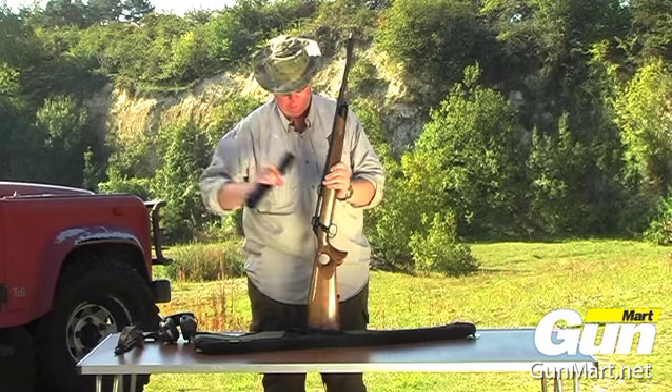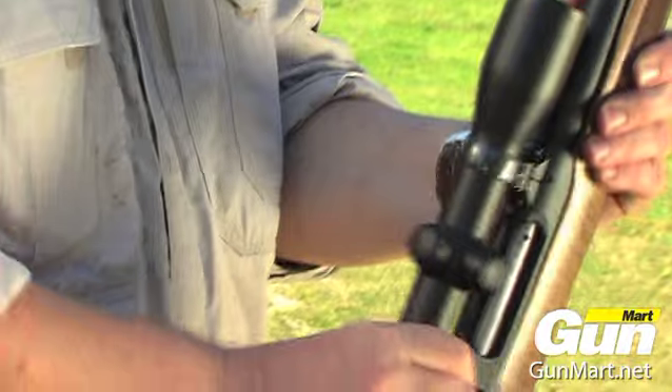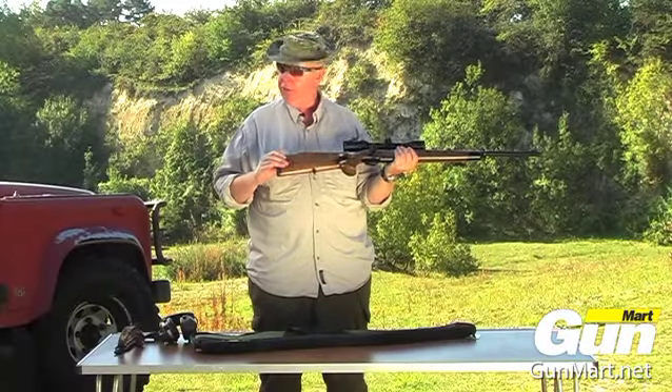The scope locks back in via this foot, snaps across, and it's back on the gun — no loss of zero.